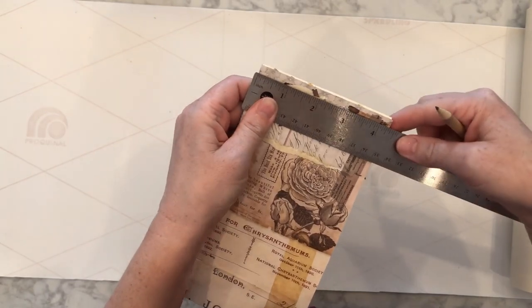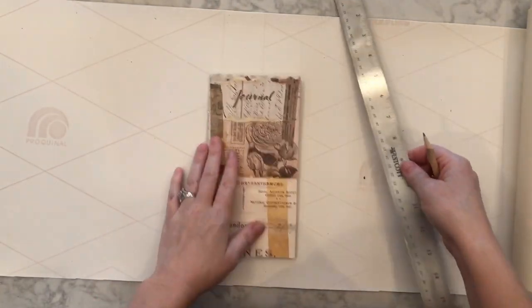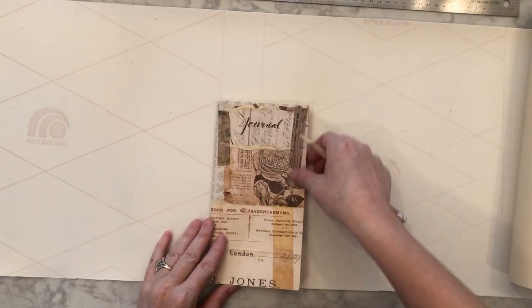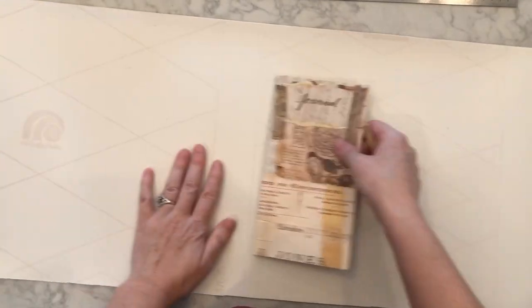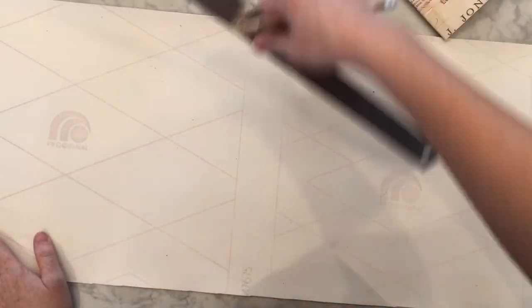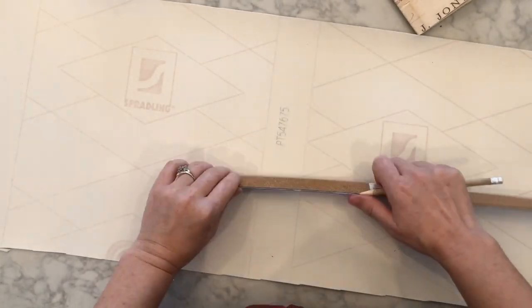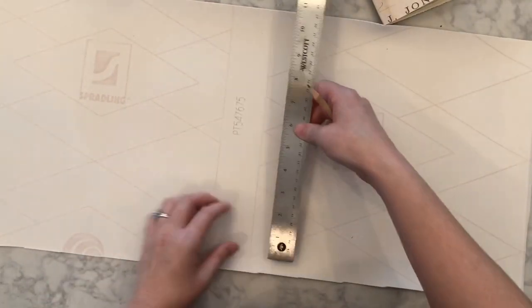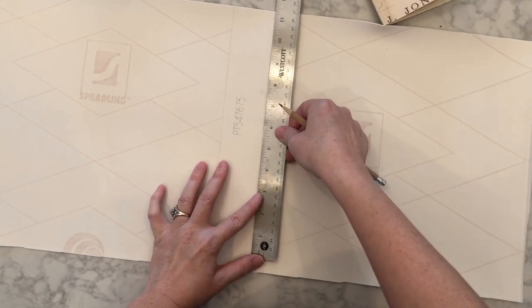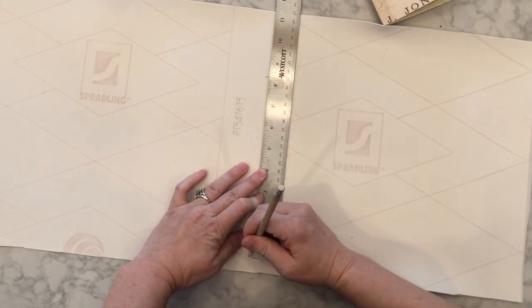So then we take the notebook — whichever notebook you want to use — and you want to measure the width and height. I use a standard Midori size, but you could use a Moleskine Cahier, make your own, or find some notebooks at the store. I like narrow, skinny ones so you can fit multiple notebooks into one. There are plenty of these online — just look for Traveler's Notebook Inserts, choose your size, and get your notebooks first.